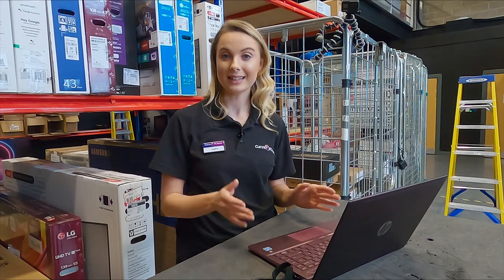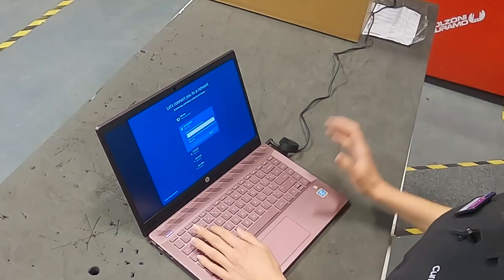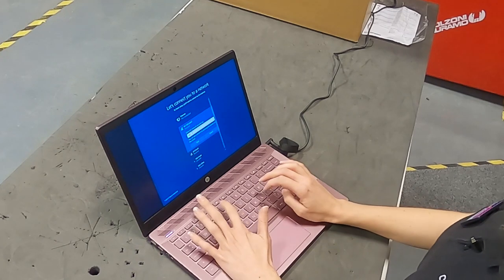Once you've unboxed your laptop you're going to want to start setting it up, and the first thing you're going to come across is connecting to the internet. If your laptop has an ethernet port you can plug in an ethernet cable, but most commonly you're going to connect to the Wi-Fi — just choose your Wi-Fi, type in your password, and you can use everything the internet has to offer.